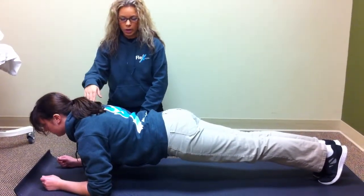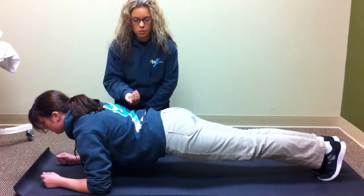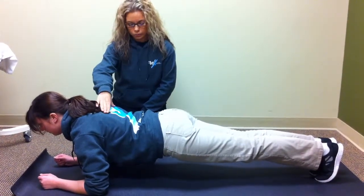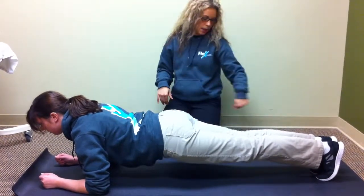That way you're keeping your cervical spine at a neutral position. Also, bringing your belly button to your spine will help keep your spine in a neutral position. Squeezing your glutes and having your toes pointed.